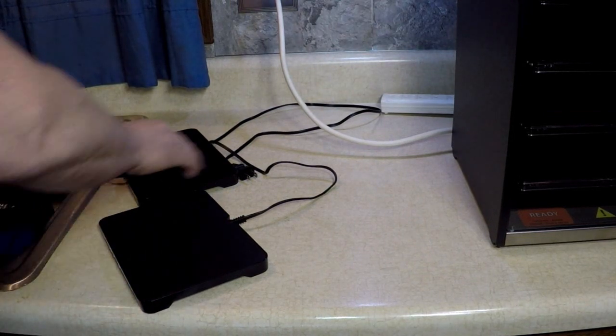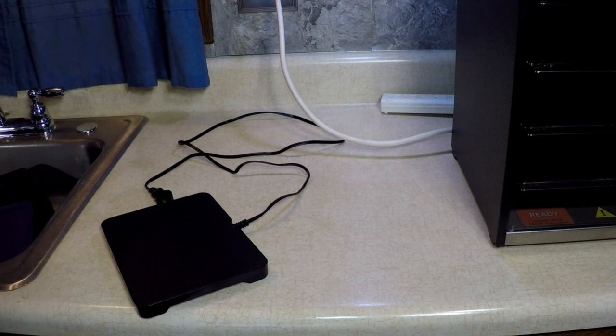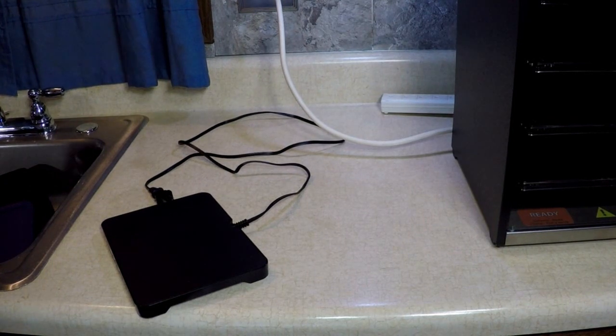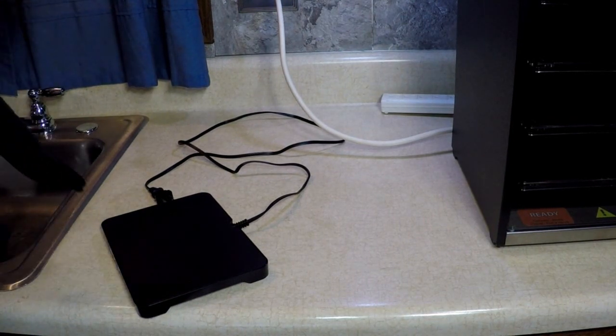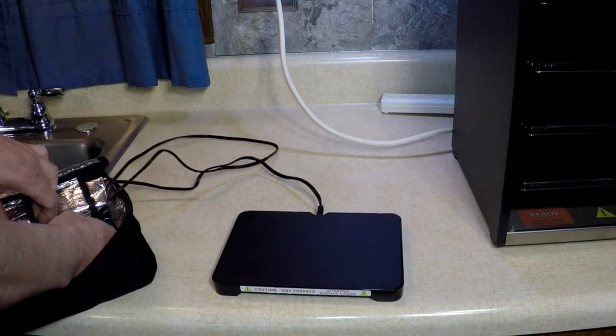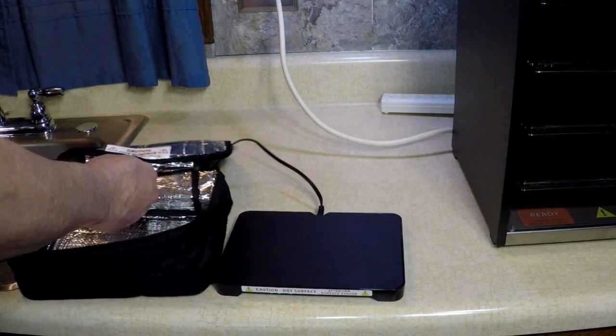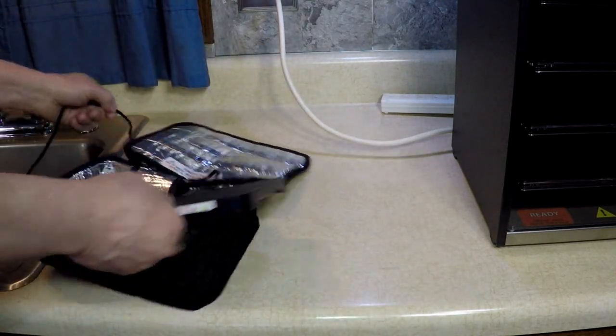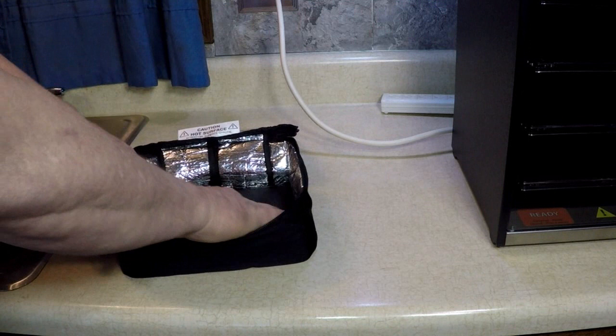Back to the meal — seven course dinner, using only Hot Logic Minis. Yes, I said Minis. I'm going to use Mini Minis today. Let me put this back inside, easily. Pull the cord out.